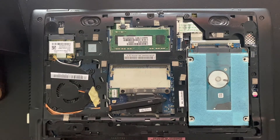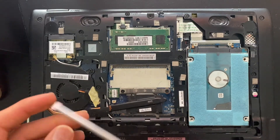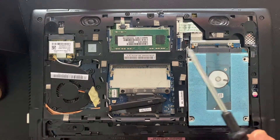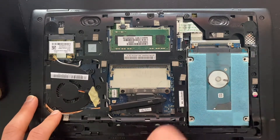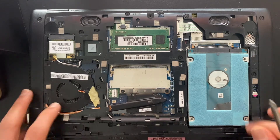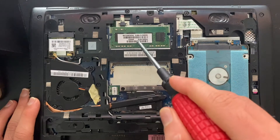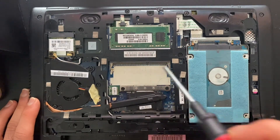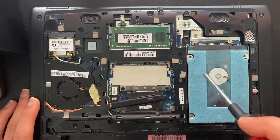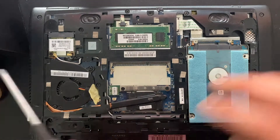Just to mention, this upgrade maybe doesn't make a lot of sense — the SSD maybe makes quite a bit of difference, but six gigabytes in this laptop will probably be bottlenecked by the CPU, which is quite small and probably will not perform as well as the RAM would. Here we have the two gigabytes of RAM, here's an empty slot which I'll be filling, here's the hard drive, and we'll be replacing that with our solid state drive.